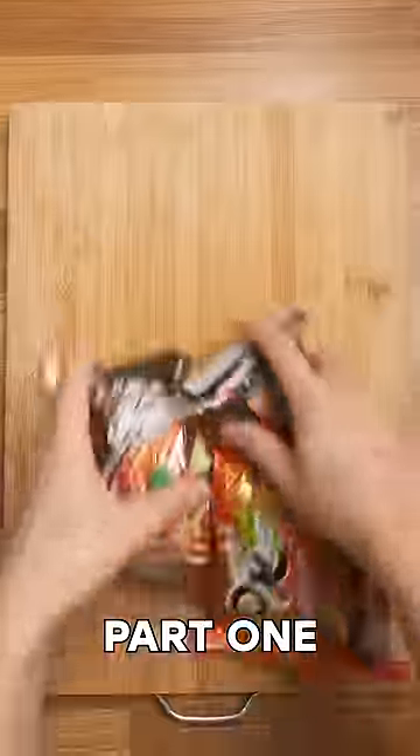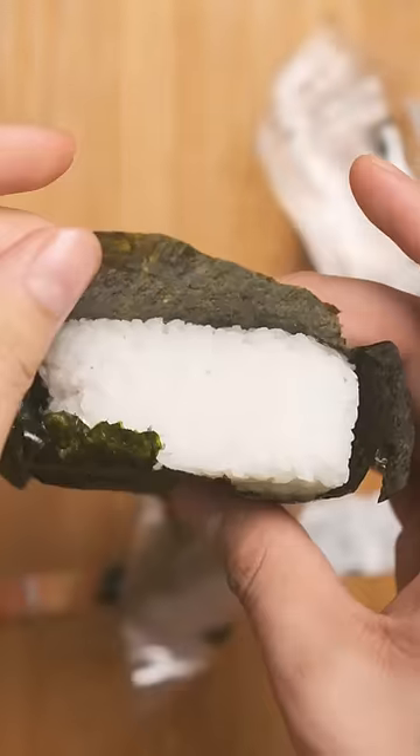Making cheap 7-Eleven food bougie, part one. First, I've got the salmon onigiri, which are as tasty as Michael Cera is handsome — like a light five.